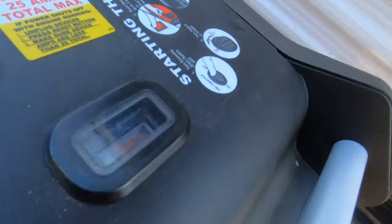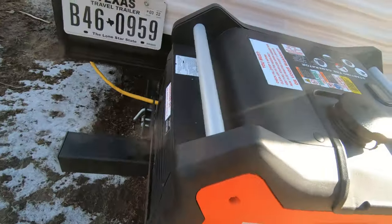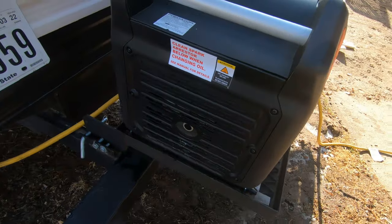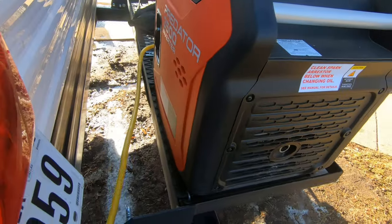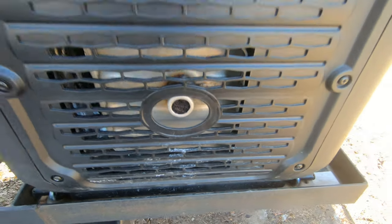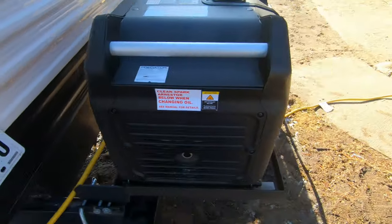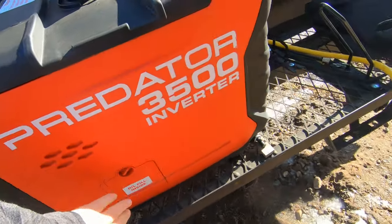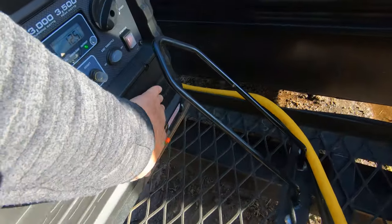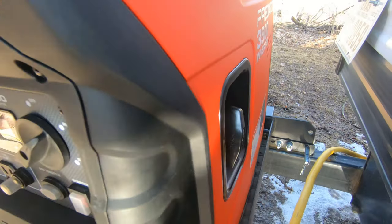I'm going to have to take a gasoline. Spark arresters get dirty. This thing has a battery here, so it's electric start, but it also has a pull start on the side.